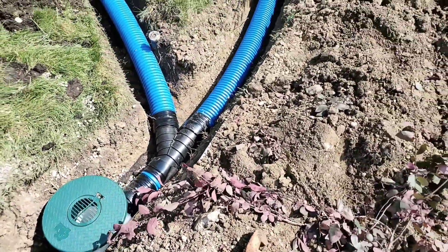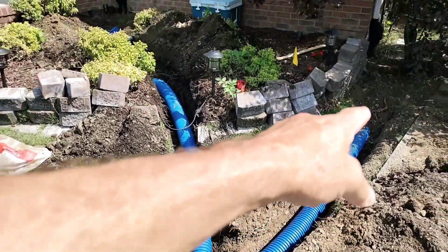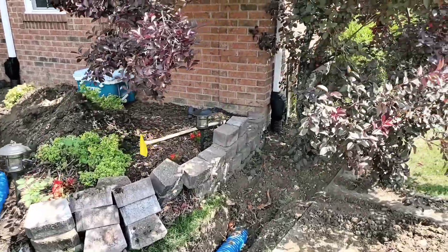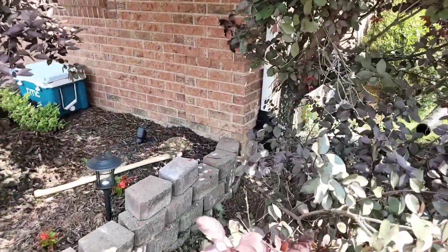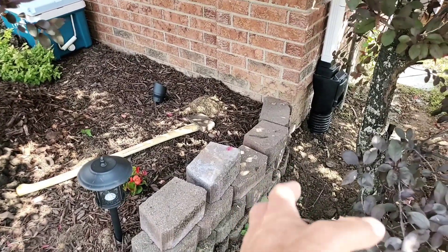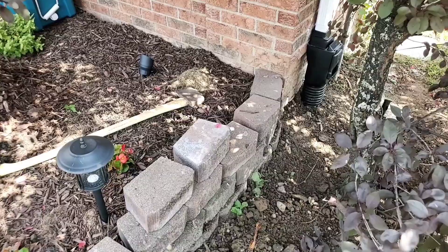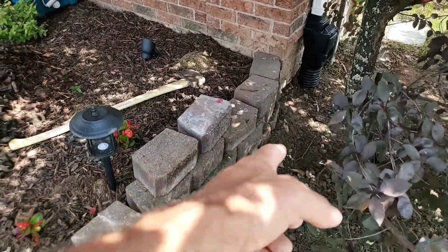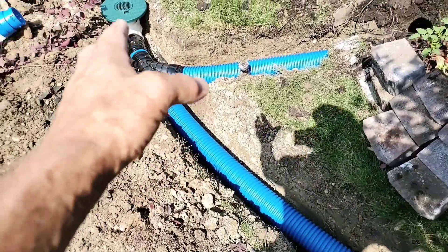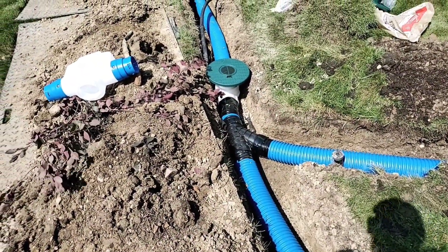Right there we tied two downspouts together. We wanted to get away from the tree — we have this landscape and this large tree, and we don't want to deal with these roots. We don't want to put an inline catch basin right here; it's too close to the roots. We don't want to leave anything to chance, so we have a solid piece of pipe running past that tree, and then we put the inline catch basin on that line a little further downstream.